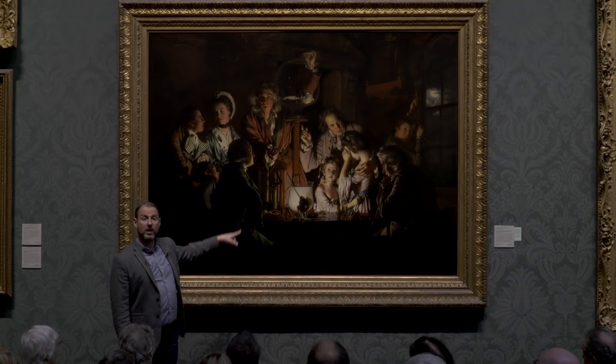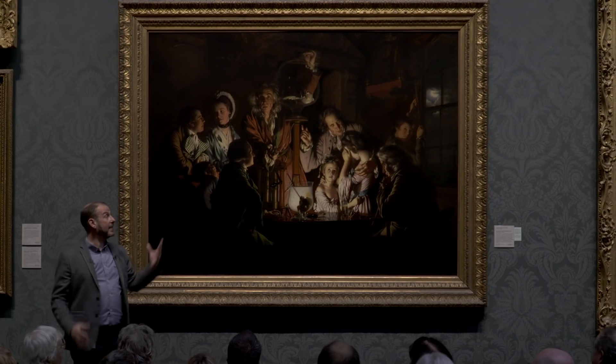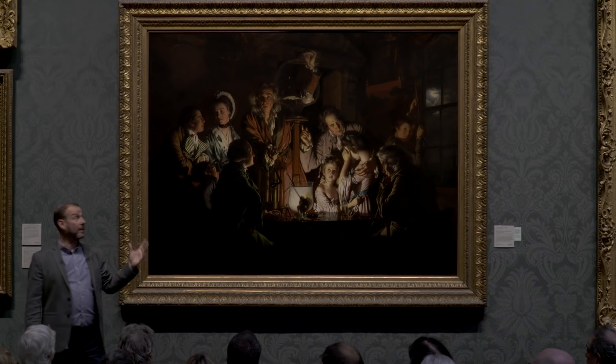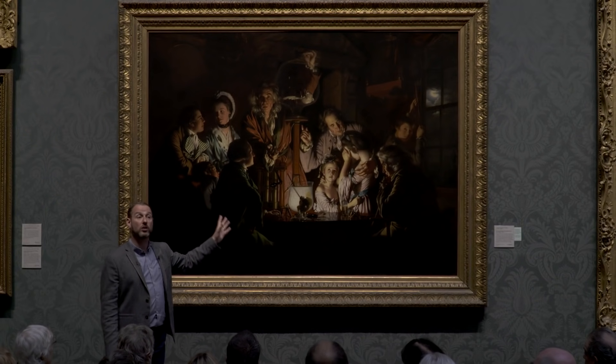The experiment we are looking at — the air pump experiment — is one that, even in Wright's day, was about 100 years old. So we're not actually looking at something this audience would have considered to be cutting edge. If we had been looking at cutting-edge science of the time it would probably have been something to do with electricity, which at that time was the frontier of science. But Wright doesn't show us electricity — he shows us the air pump.